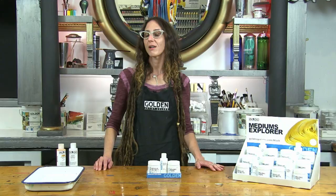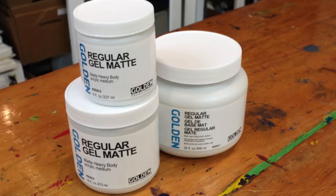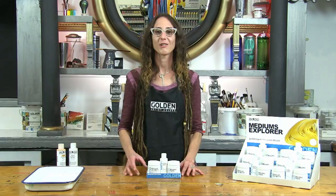We hope this has inspired you to use regular gel matte in your work. Please be sure to check out the other videos about molding paste and gloss glazing liquid, the other two products in the mediums Explorer set. Thanks for watching.